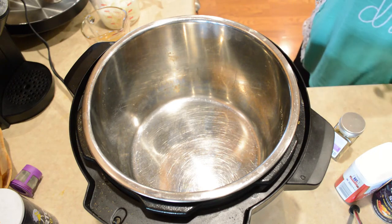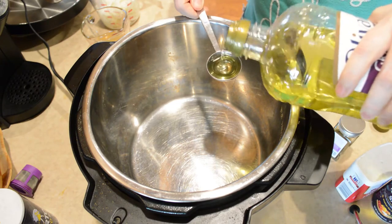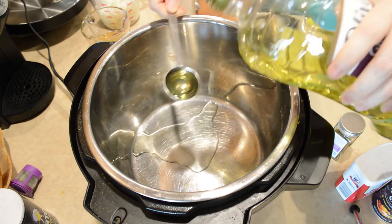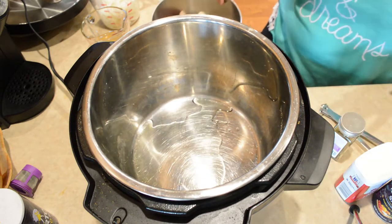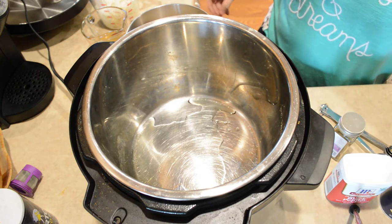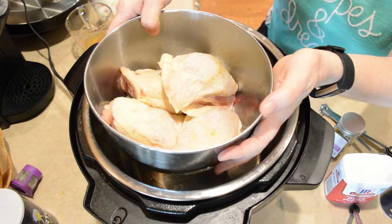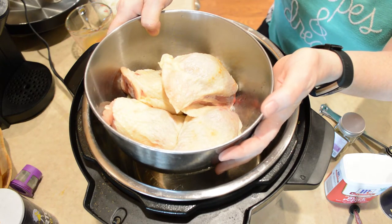Let that get hot and then I'm going to season up this chicken with some kosher salt and pepper. Today since I'm just cooking for me and my husband I'm just using four thighs here, but usually I cook anywhere from six to eight of these.